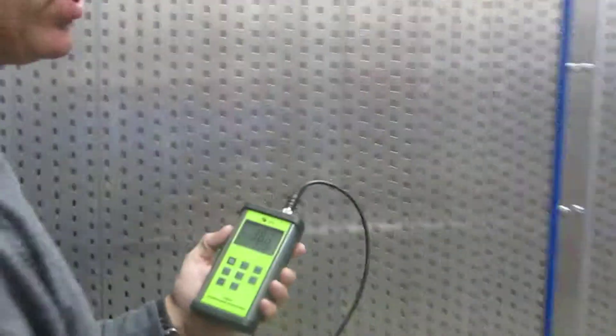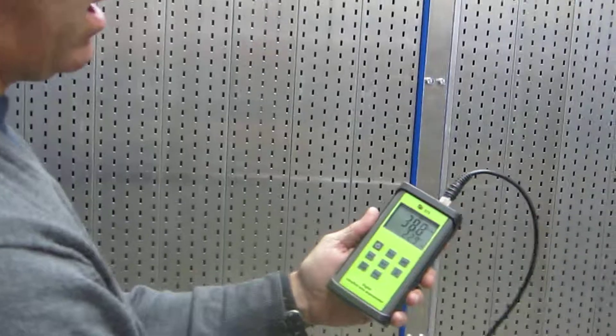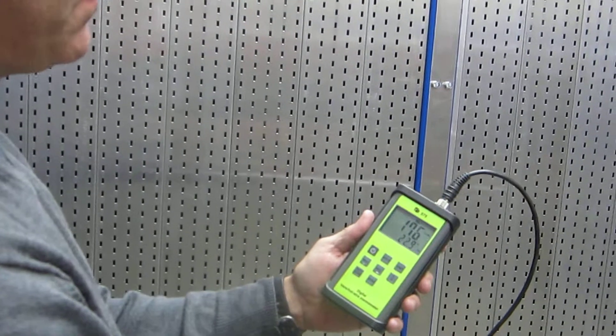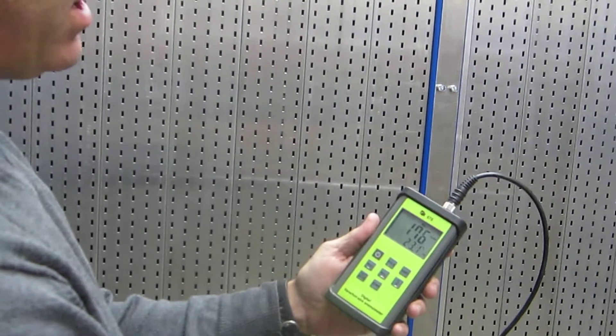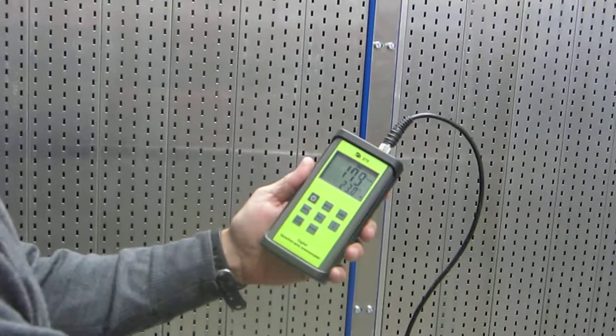Now we're going to look at about midstream. This is about three feet away from the back of the booth. You'll see that velocity there is right around in the 170 to 180 range.